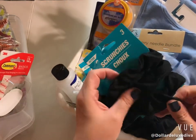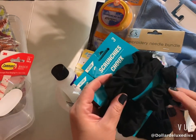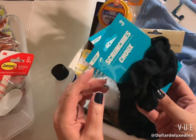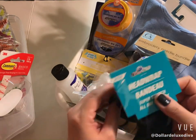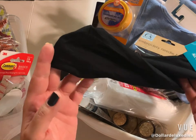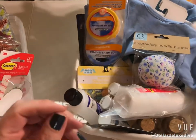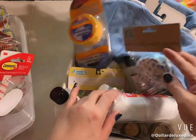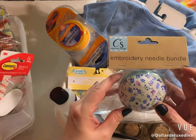You can never go wrong with black. Speaking of black, I also picked up a head wrap in solid black, because during the summer I like to wear my hair up and keep the little strays away from my eyes so I don't sweat. I also found this little embroidery needle bundle down the crafter square aisle.